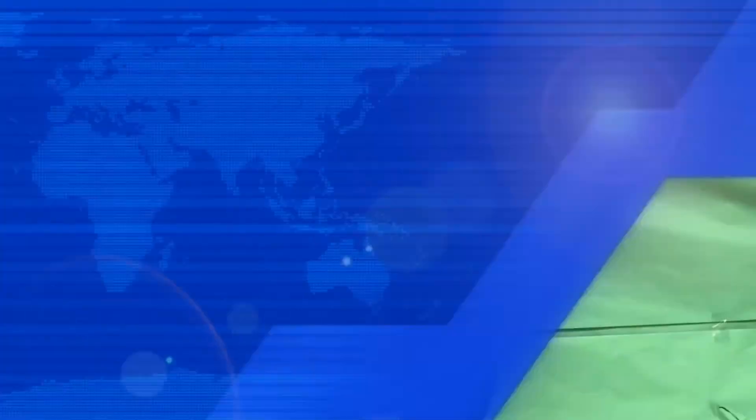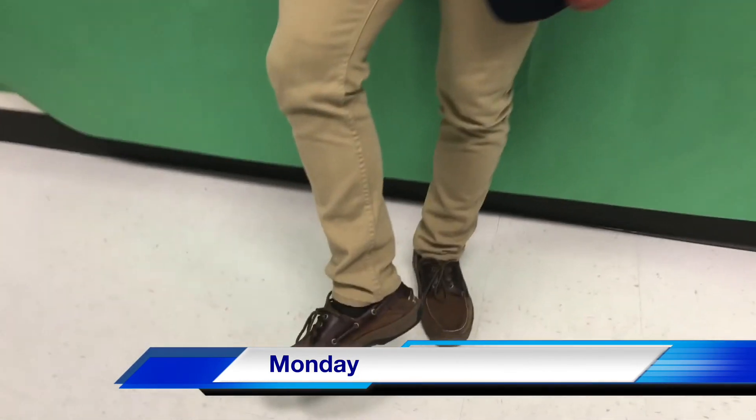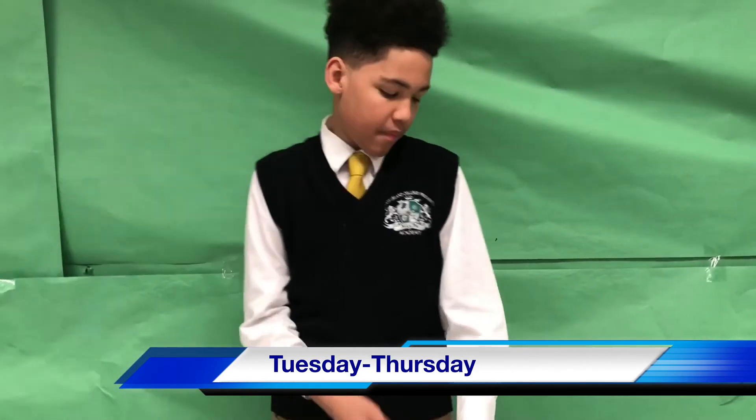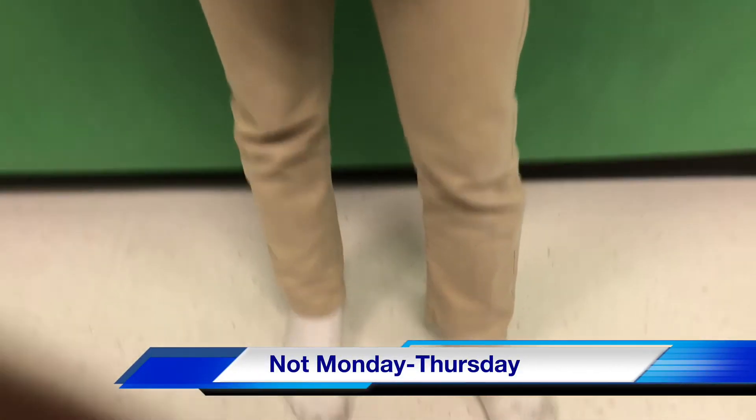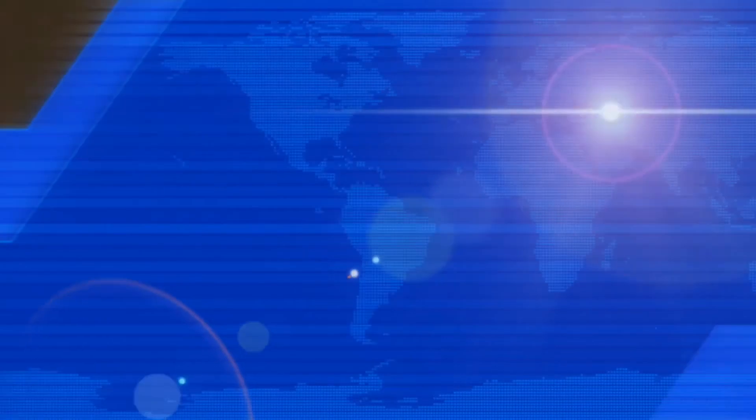Yeah, we do. We gathered some MLCPA students to show you how to dress. Hi, my name is Ang Cook and this is how you should look on Monday. You should have a blazer, a tie, a white button-up shirt, khaki pants, and the right school shoes. The acceptable dress code for Tuesday through Thursday is a vest, sweater vest, cardigan, all-weather jacket, the button-down white shirt, khakis, and the appropriate shoes. This is the unacceptable dress code for Monday through Thursday. Boy, what are those? Well, that's all we have for that segment. Let's go to Daniel for game time.